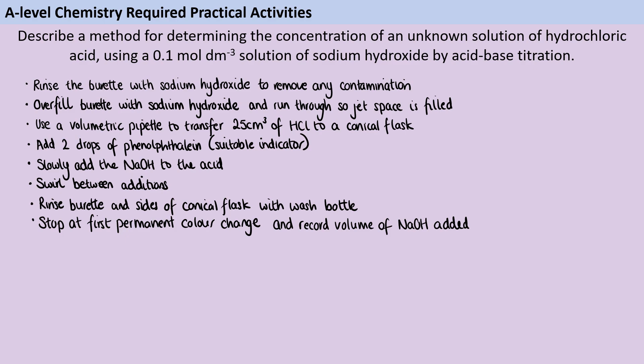You're then obviously going to do this more than once. Your first titration is probably a rough titration that you throw away anyway, but even then you're going to continue doing these titrations until you have concordant results — remember that concordant data means volumes are within 0.1 cm³ of each other.